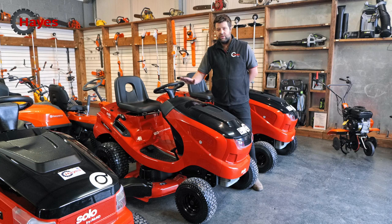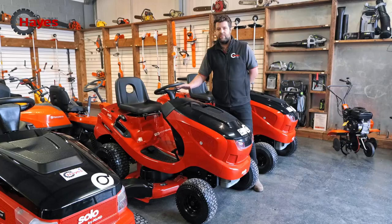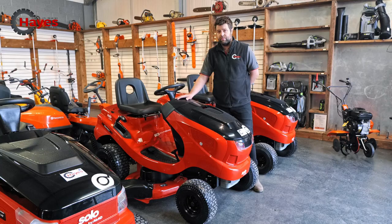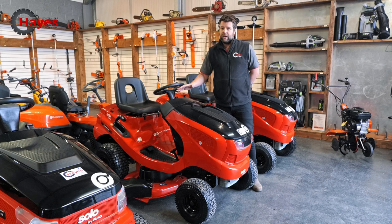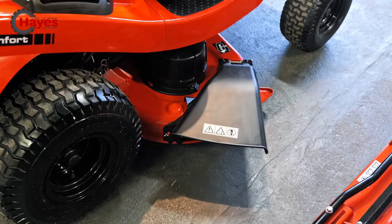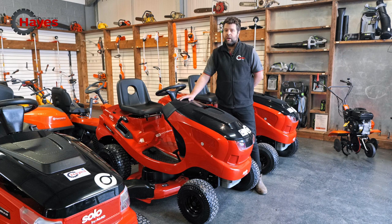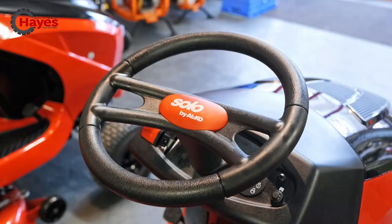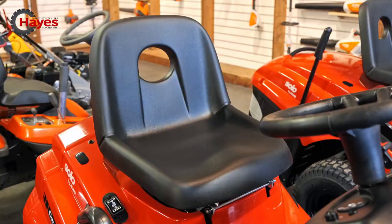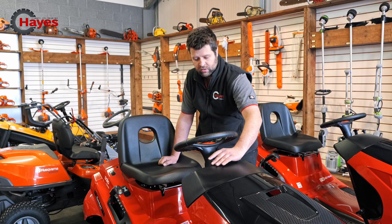We've got the largest of the two here, the T22, with a 111 centimetre cutting deck. This is side discharge mulch — there's no grass collector on this one. Fundamentally, you're cutting your grass a little bit more regularly but putting the feed and nutrients back into the ground. This is mulching. For side discharge, if your grass gets a bit longer or you have areas like paddocks with slightly longer grass, you can chuck the grass out the side of the cutting deck. The features are the same as the T16: nice sloping bonnet, premium seat, height adjustment, blade engagement, throttle controls, key start. But fundamentally, this is a side discharge machine.